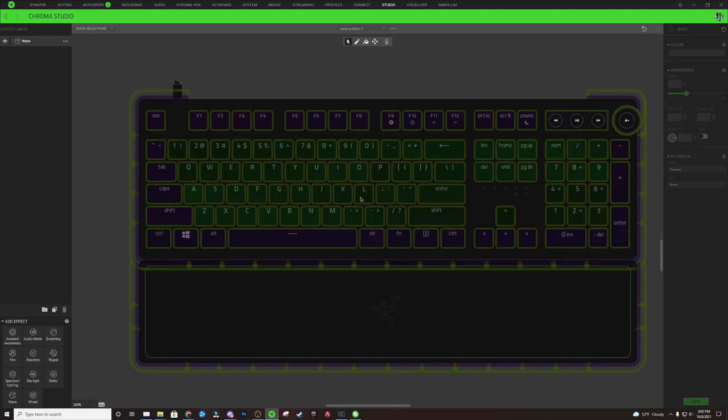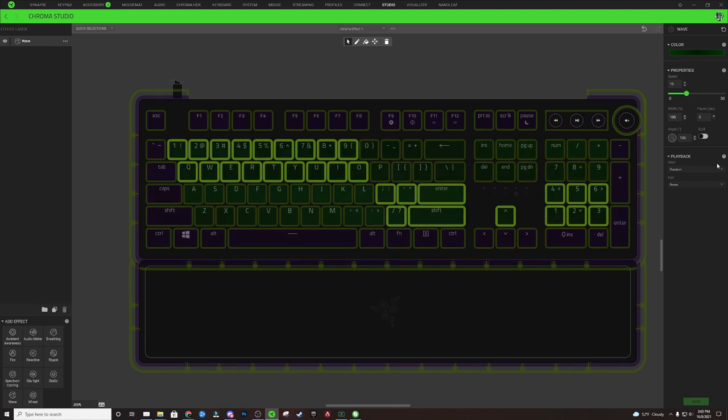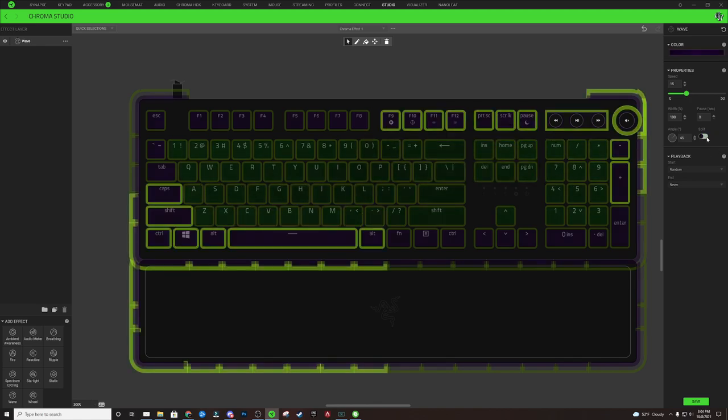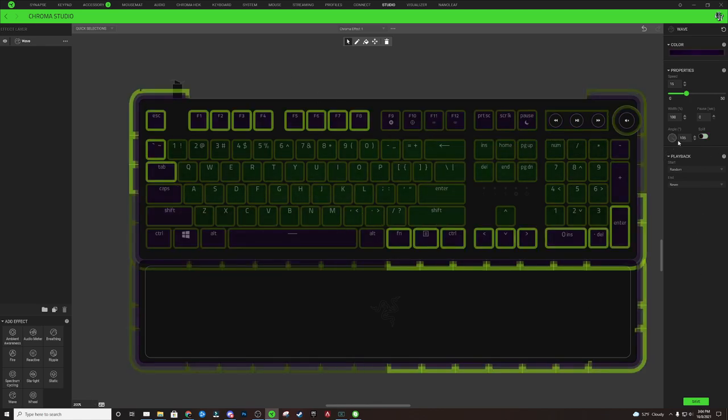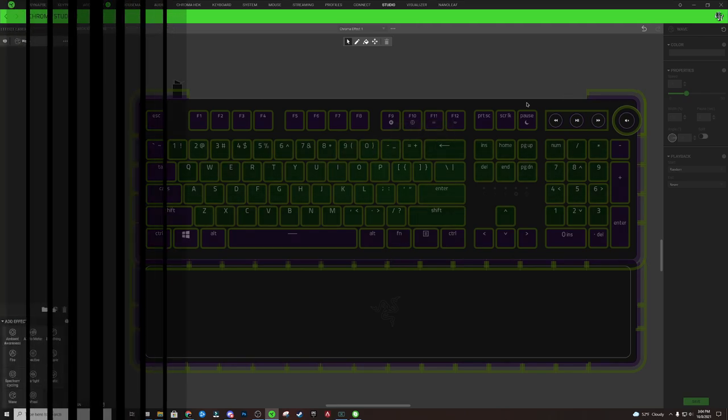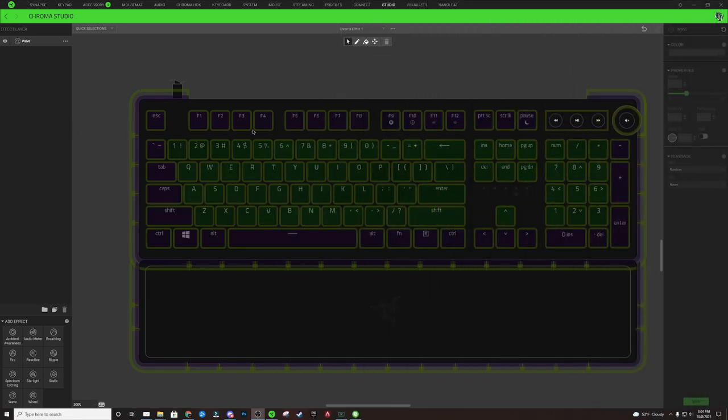Double-click to select all of those keys and check the Split option. Do the same for the other portion — double-click and make sure that's set to Split as well. Same thing with the purple: make sure we have a split wave on there. Hit Save. Now in the middle of your keyboard you should see a kind of diamond shape moving toward the outside edges, creating a little bit of motion with the RGB lighting effect. That's all we'll do for this background layer. Rename this layer to 'background'.